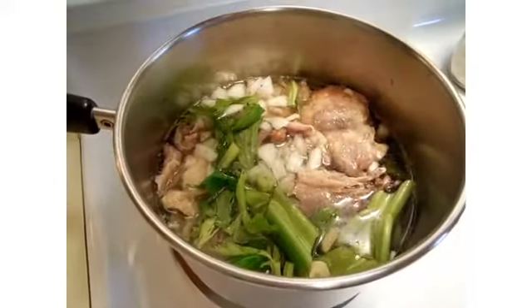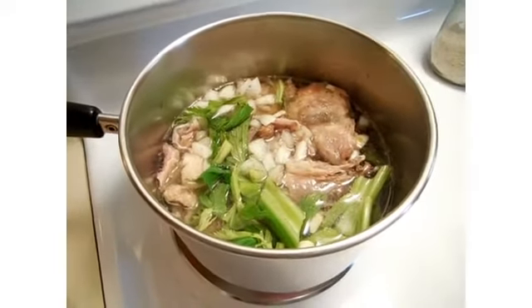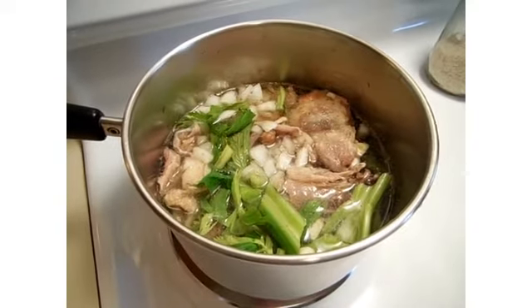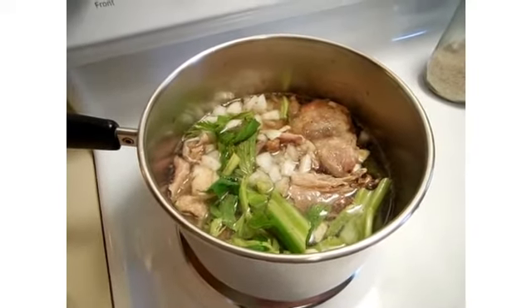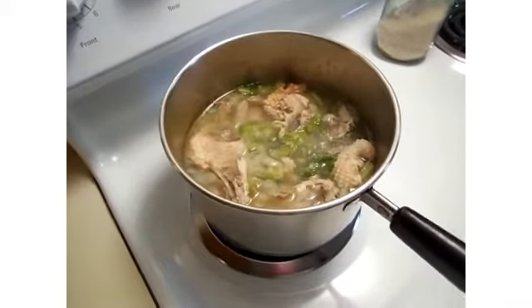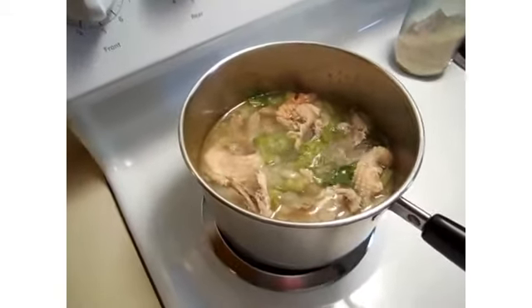As it cooks it'll go down a little bit more. I'm going to turn it to seven on my stove, bring it to a boil, and then lower it to a simmer and just let it go — it's going to be at least an hour if not more. Our soup has come to a boil and now I'm just going to reduce the heat and let it simmer.